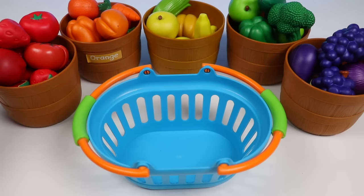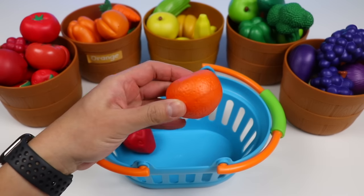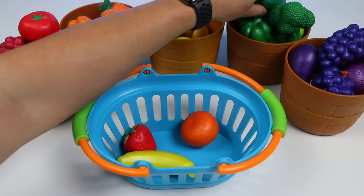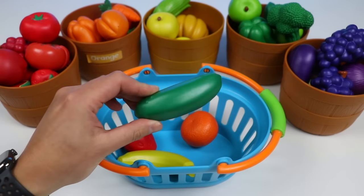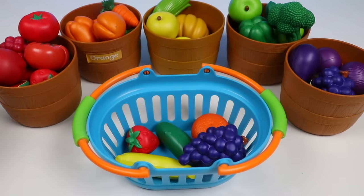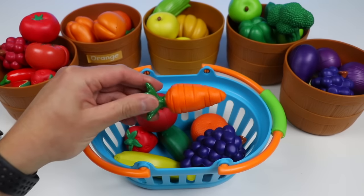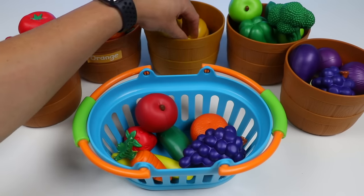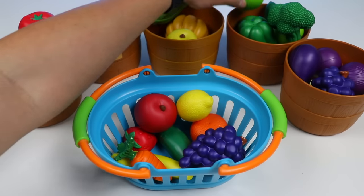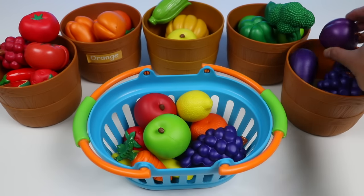Let's see. This red strawberry looks good. Let's also add this orange. Let's throw a yellow banana into this basket. Add a green cucumber as well. Let's also throw in some purple grapes. We'll add a red apple. Let's also grab one of these orange carrots. Let's get something sour — here's a yellow lemon. Keep the sour theme going, and let's add a green apple. And last but not least, let's add a purple plum into the basket.